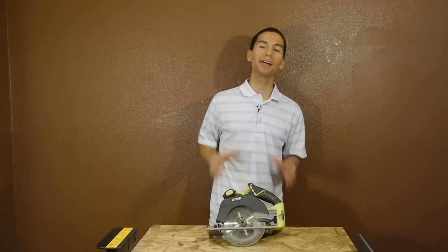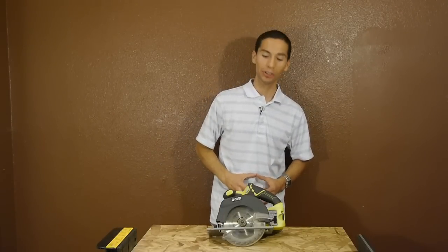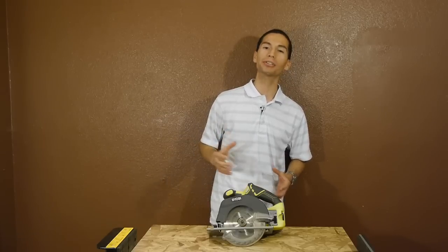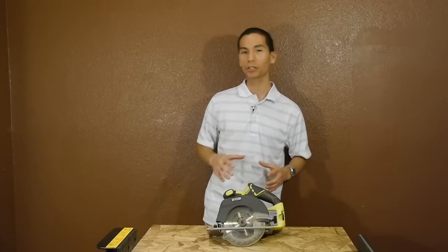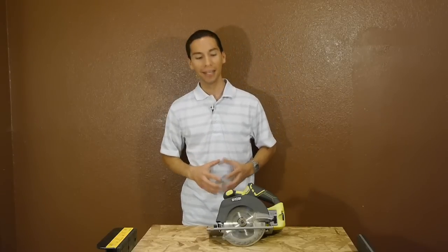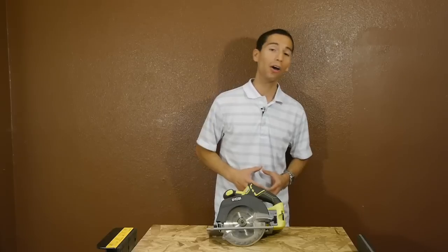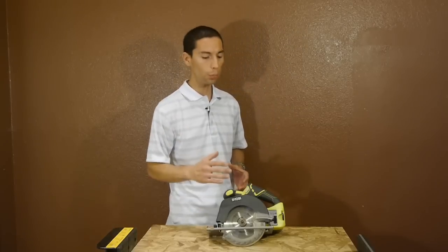The power delivery is very similar to more expensive brushed saws using 6.5 inch blades, so you get lots of power for your money. It's not as powerful as brushless cordless circular saws or even saws that use larger 7.25 inch blades, but for a brushed cordless 6.5 inch saw it does very well. Overall build quality is very good, although you don't get premium materials such as a magnesium or aluminum shoe or blade guards.